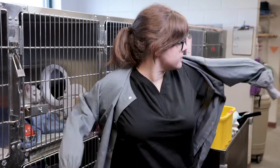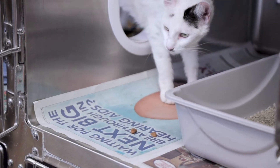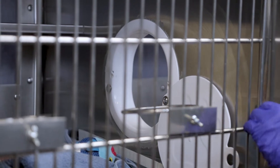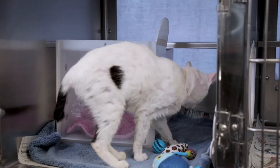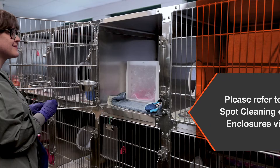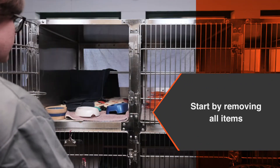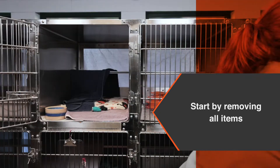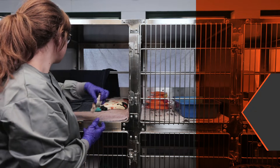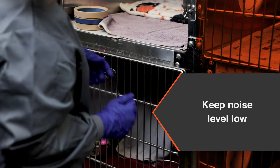Wearing clean gloves and protective outerwear that covers the arms, entice the cat to one side of the enclosure and close the portal door, making sure there is minimal contact with the cat during this process. A cat carrier or den may also be used to move the cat. Next, remove all items from the enclosure. Remember to minimize stress for all cats in the ward throughout the cleaning process by avoiding enclosure door clanging, loud chatter, and other ambient noise.